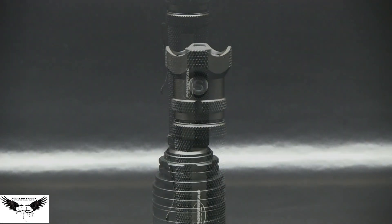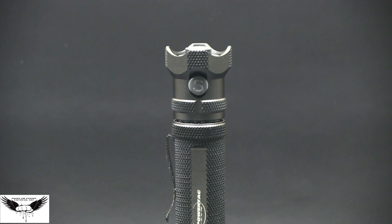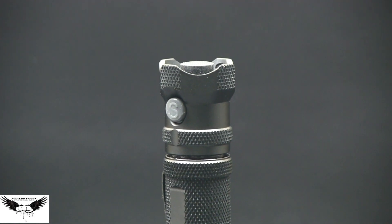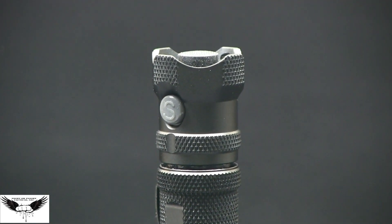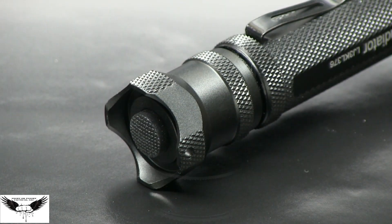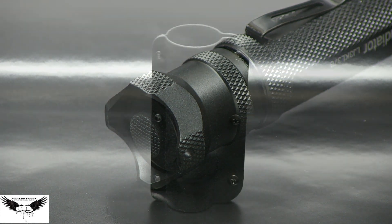The tactical push button switch is built into the side, making for better and easier operation to switch between light modes. The intelligently designed quick access interface allows for general illumination and a strobe mode for tactical and self-defense. The interface is user friendly, making it easy to adjust settings.